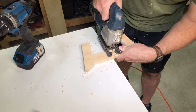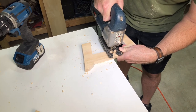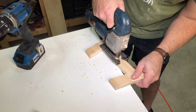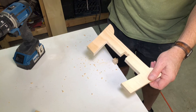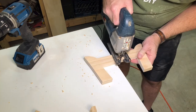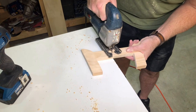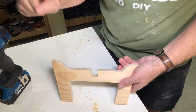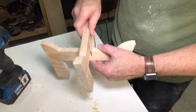Cut your notch and then try it. If you need to trim a little bit more off, do so.